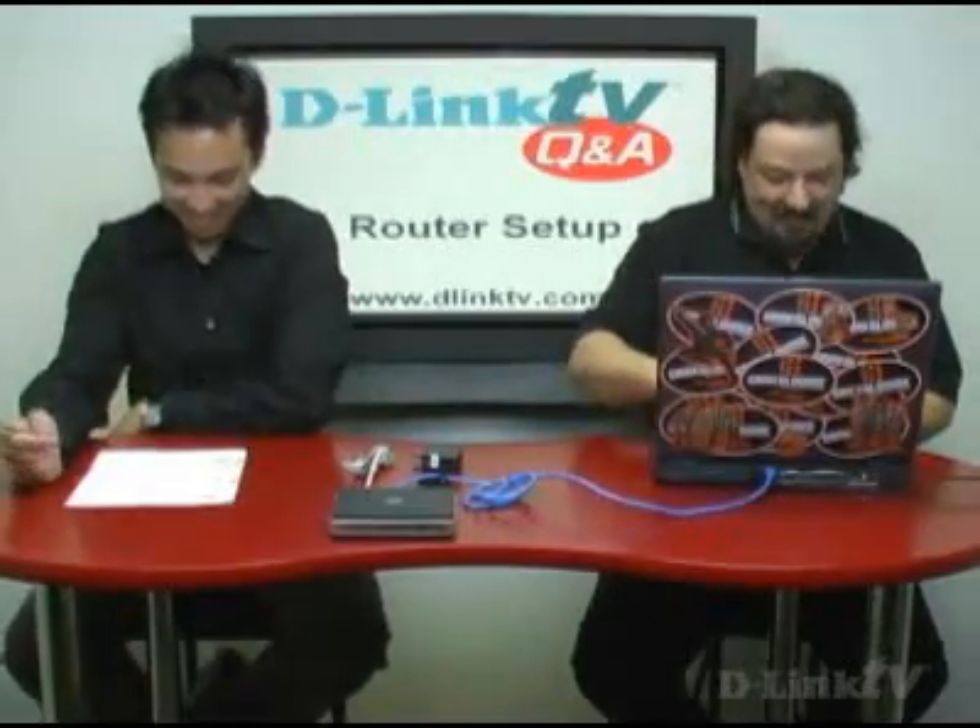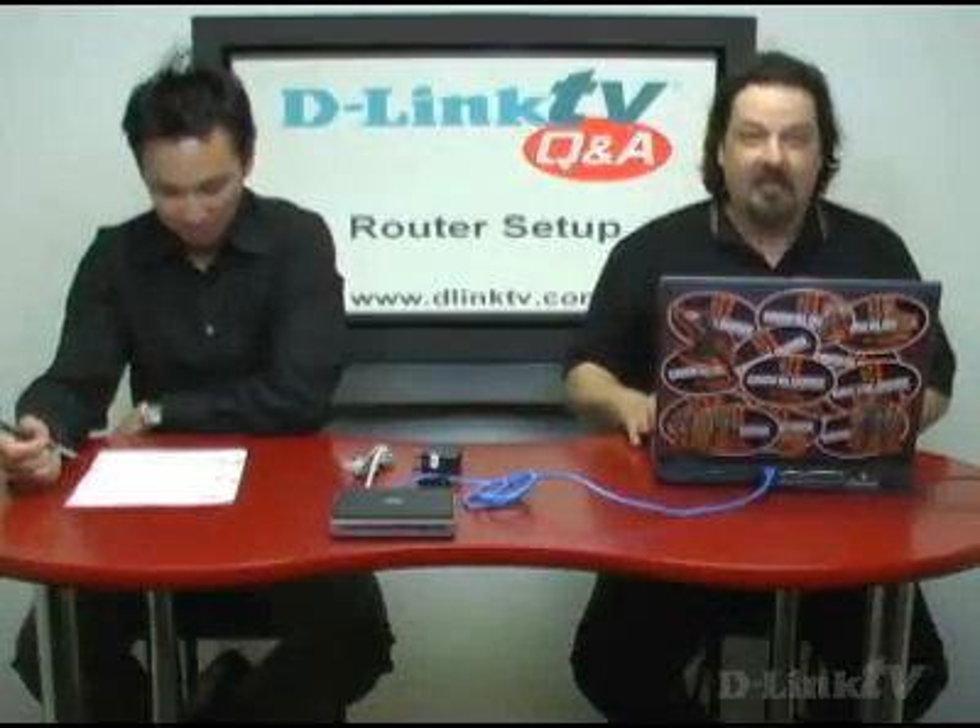Today we're going to do a little show-and-tell stuff for you, so that'll be exciting. Our first question comes from Sherard in Phoenix, Arizona. He has a network with two computers — one Apple and one PC — and his download speed from the internet is great, but his upload speed is slow. He wants to know how to configure his router to fix that problem.